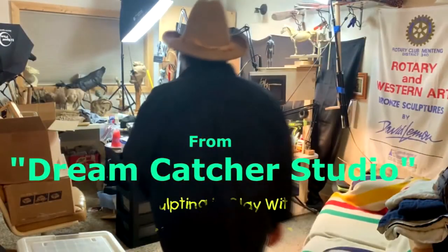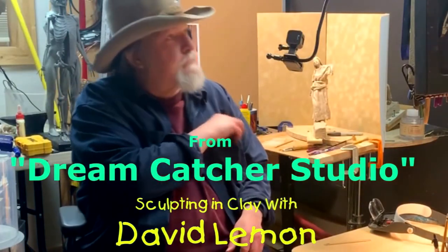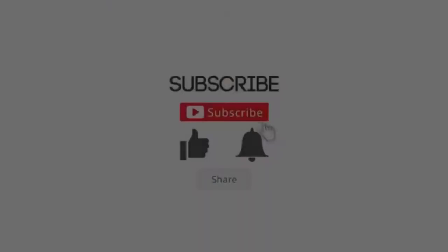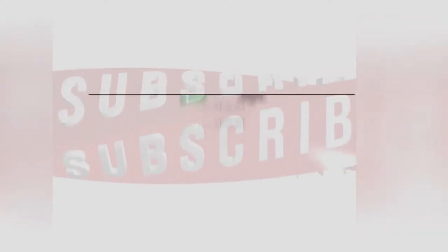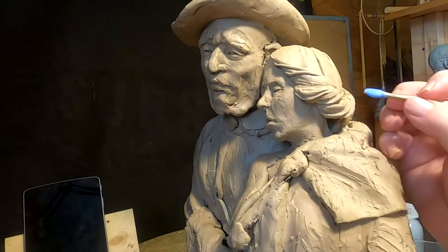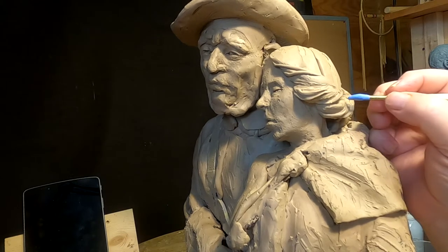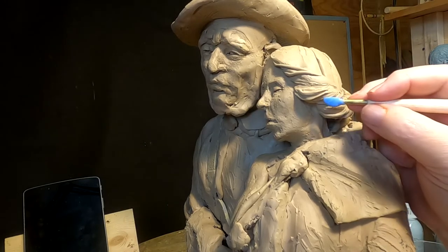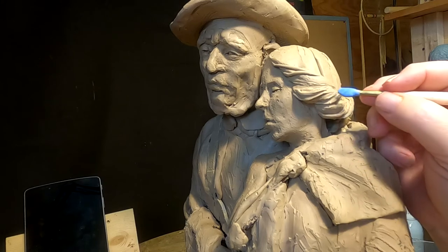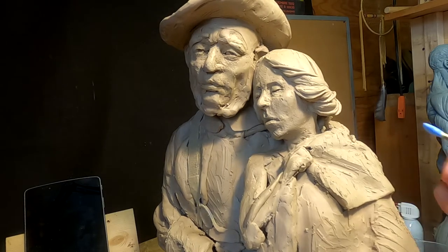Time to play with some clay. As you can see, I just add little pieces of rolled out clay — not too many, just enough to give a direction for the hair.